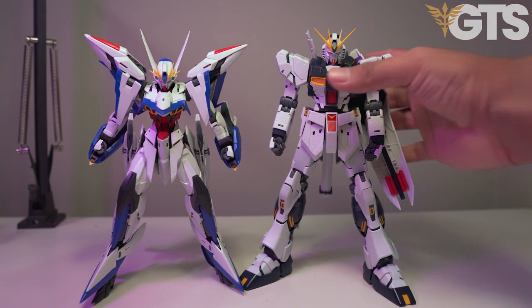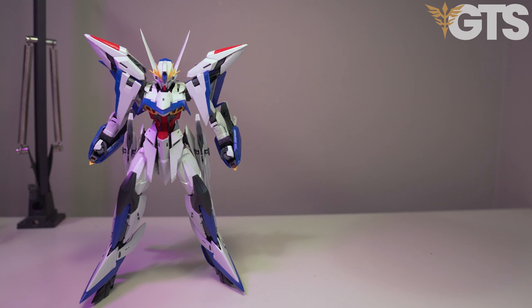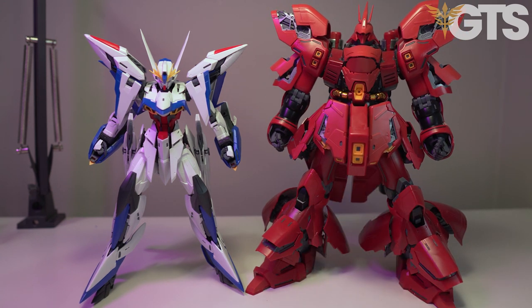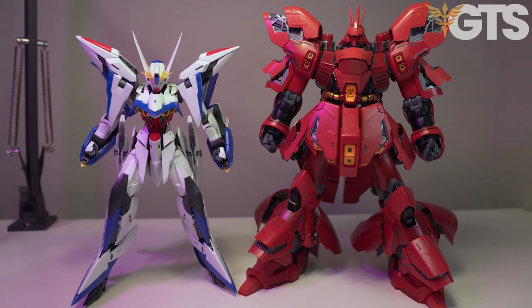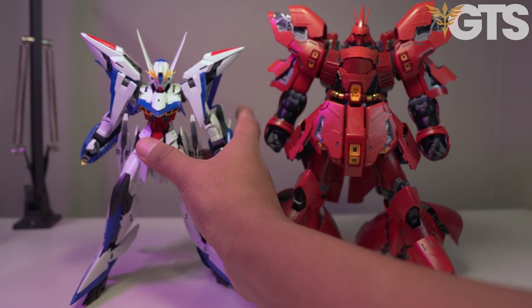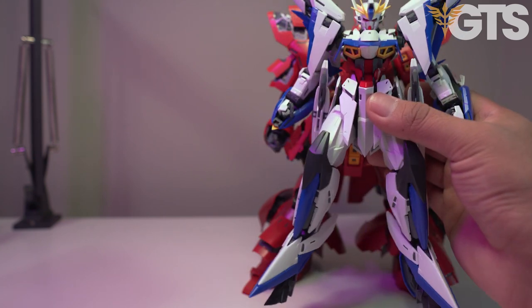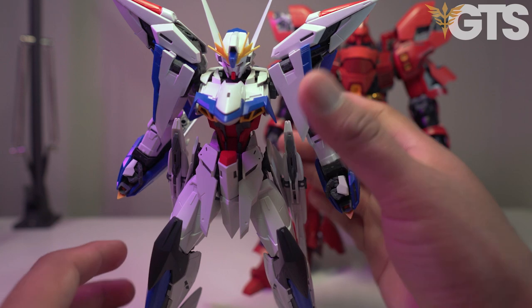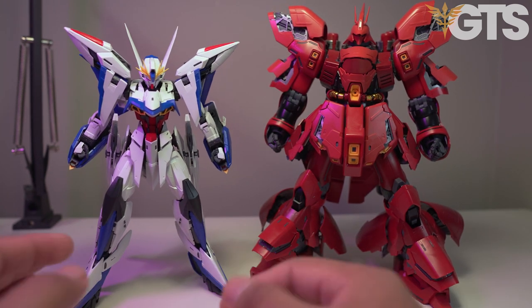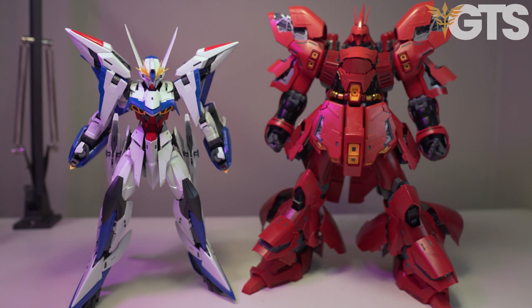Here we have the Eclipse right up next to the Nu Verka. The Nu Verka is a very tall kit, but the Eclipse holds its own. You can see the difference between both of them. Now let's bring in what our supporter Old School Skill coined the real mother of Master kits - the Sazabi Verka. I actually have to move the camera a little bit to get him in frame because he's so big. One thing I want to mention about the Eclipse is how thick the profile is, the silhouette specifically. Next to the Sazabi, he's got a pretty nice wide profile thanks to these shoulder flaps.